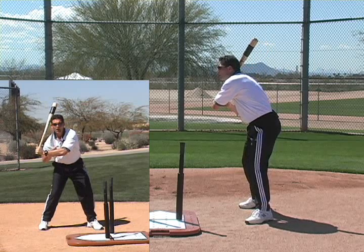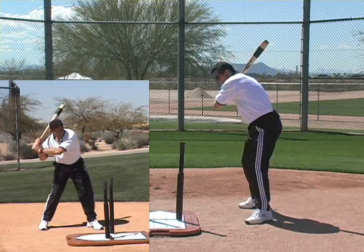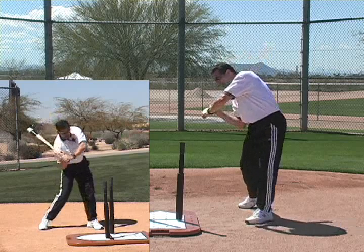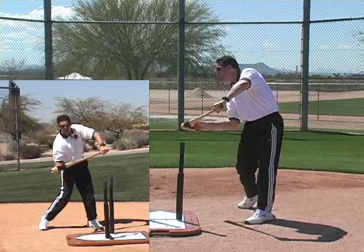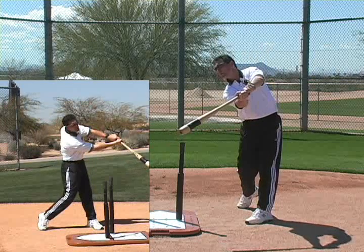You'll see it pick up this front elbow, which will work very much like the first move of a frisbee. This enables our hands to work down the line of the pitch and for our sweet spot of our bat to stay down the path of the ball for as long as possible.